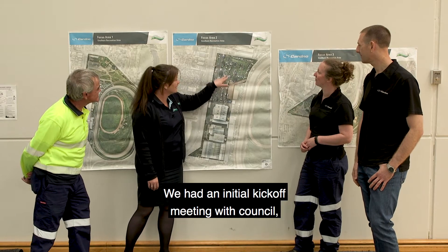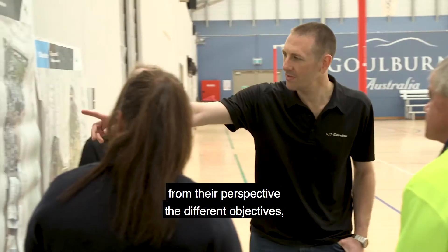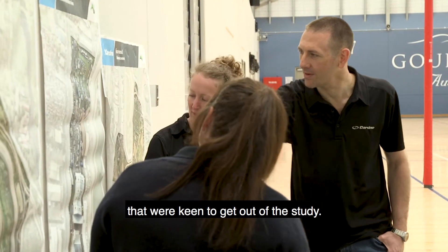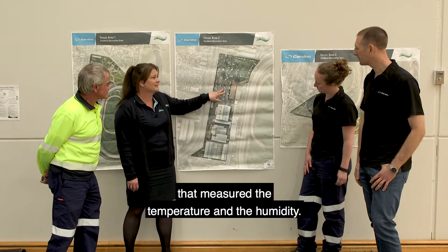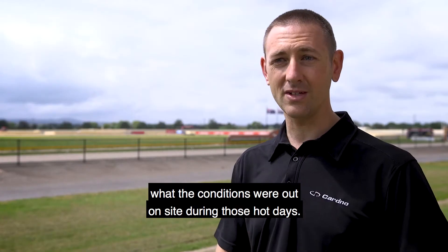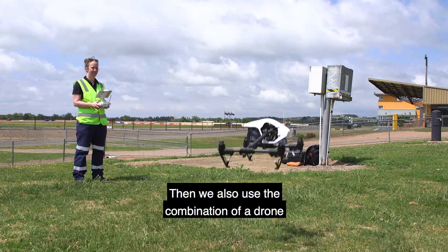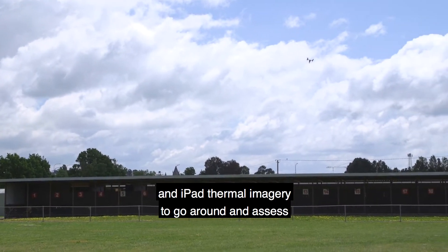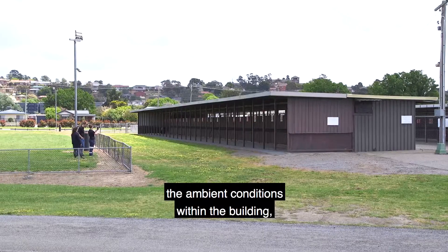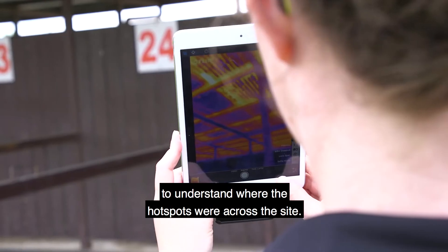We had an initial kick-off meeting with council to understand from their perspective the different objectives they were keen to get out of the study. We then put a series of sensors around the site that measured temperature and humidity so we could understand the conditions during hot days. We also used a combination of drone and iPad thermal imagery to assess the ambient conditions within the buildings and understand where the hot spots were across the site.